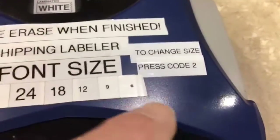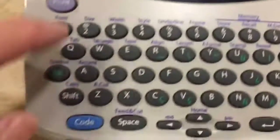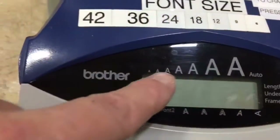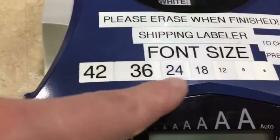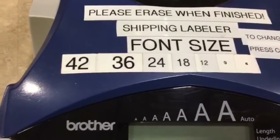Also, here are the directions on how to do it. To change size, press code 2. Here is the size chart right here, and here is a visual description of what it will look like when it prints out. Thanks.